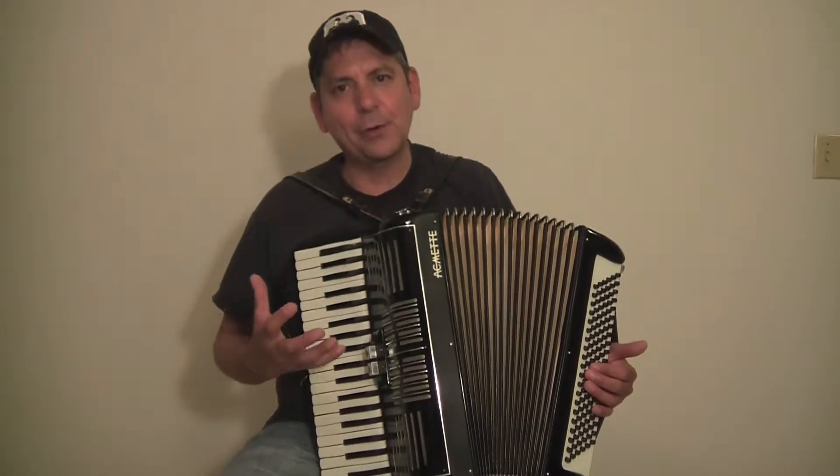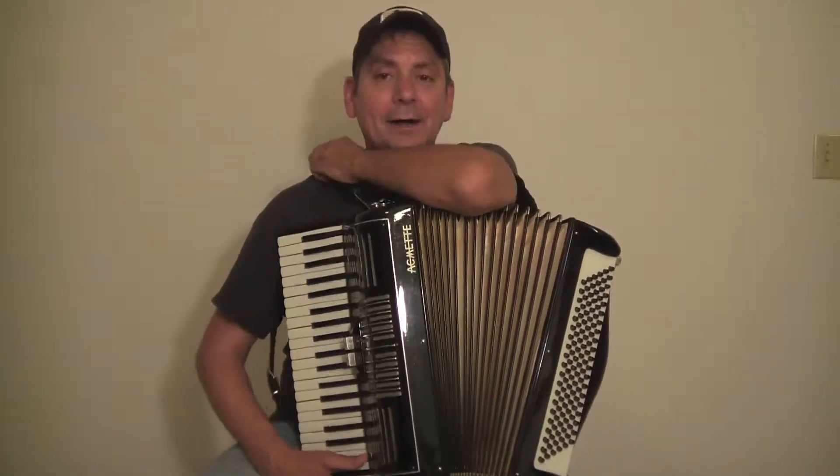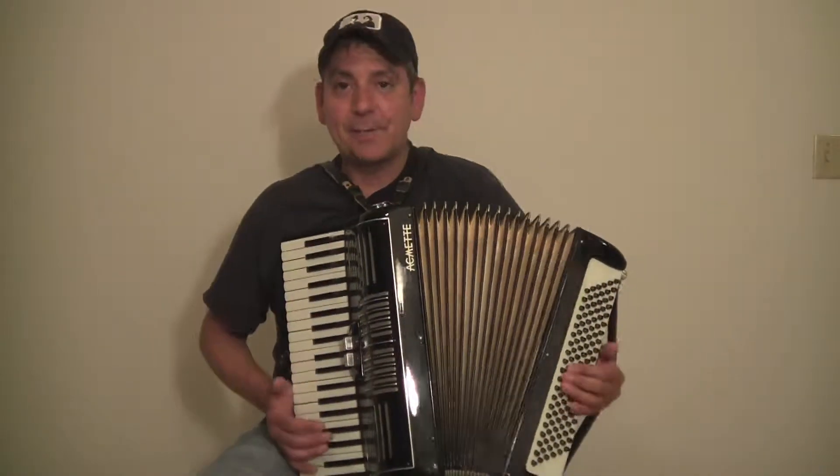So it's going to be a lighter accordion — I'm guessing around 15, 16 pounds. It's a great strolling accordion just because it has such a big sound to it.